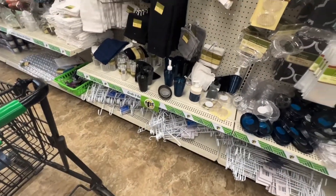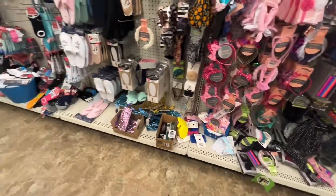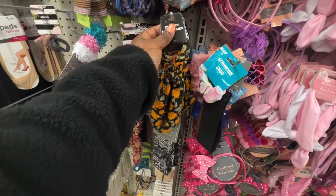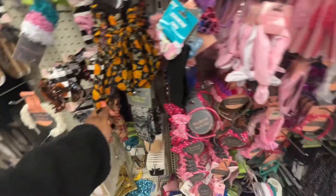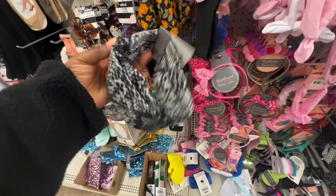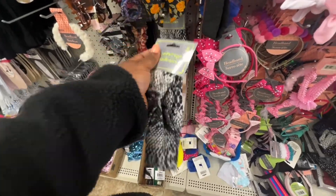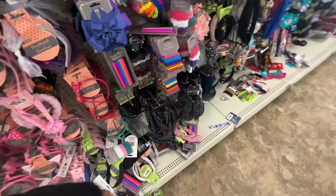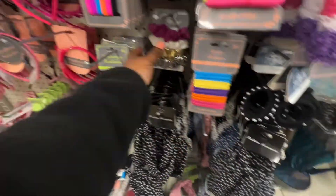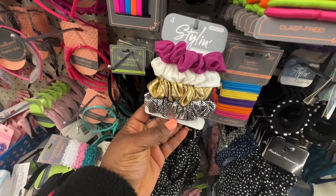We're also doing flip-flops — I'm waiting to see the flip-flops. They're in the back, not put out yet. They have scrunchies and this headband wrap — I think it's two in a pack. It's very stretchy. They have these here and also these. You get four of these for a dollar.